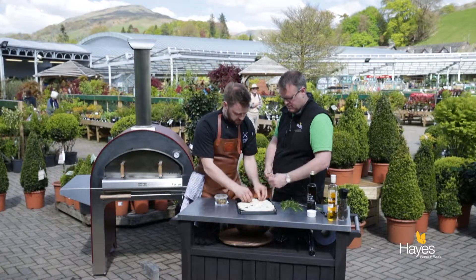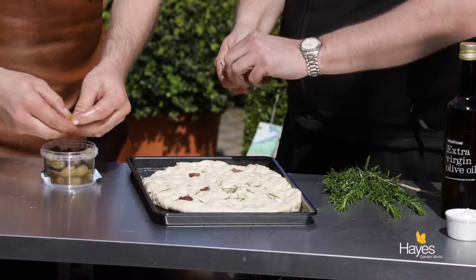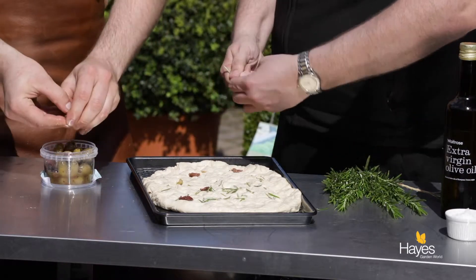Then this goes for a second proof for about 20 minutes to half an hour until it's doubled in size again, and then it will go into the Alpha.